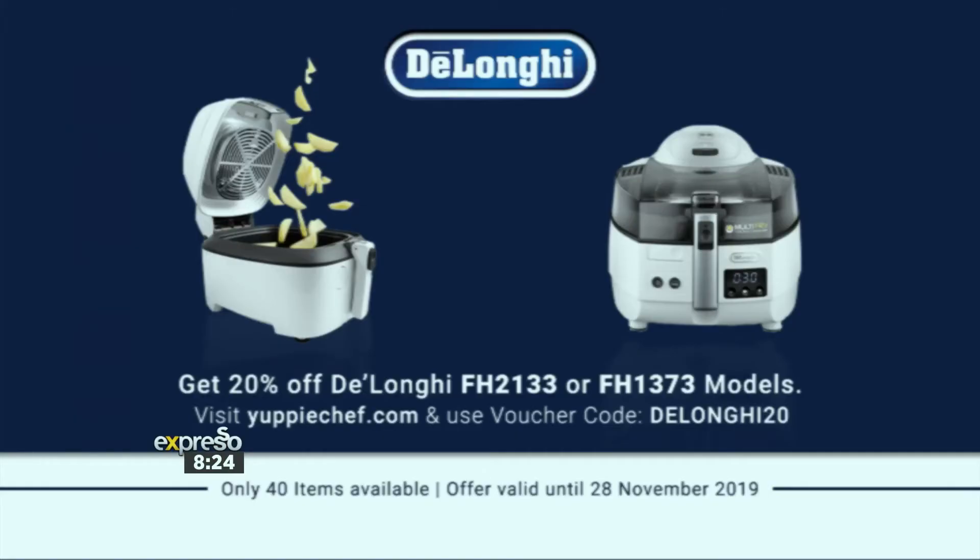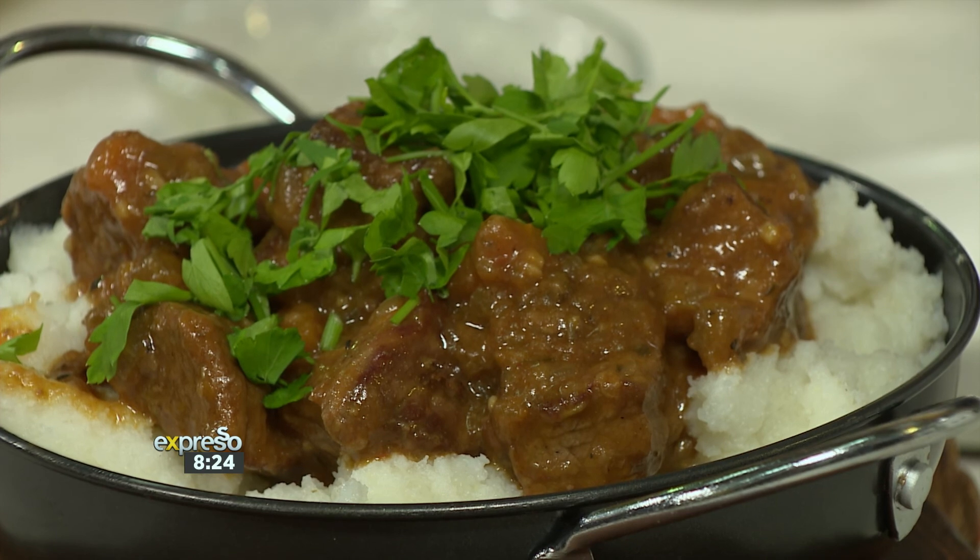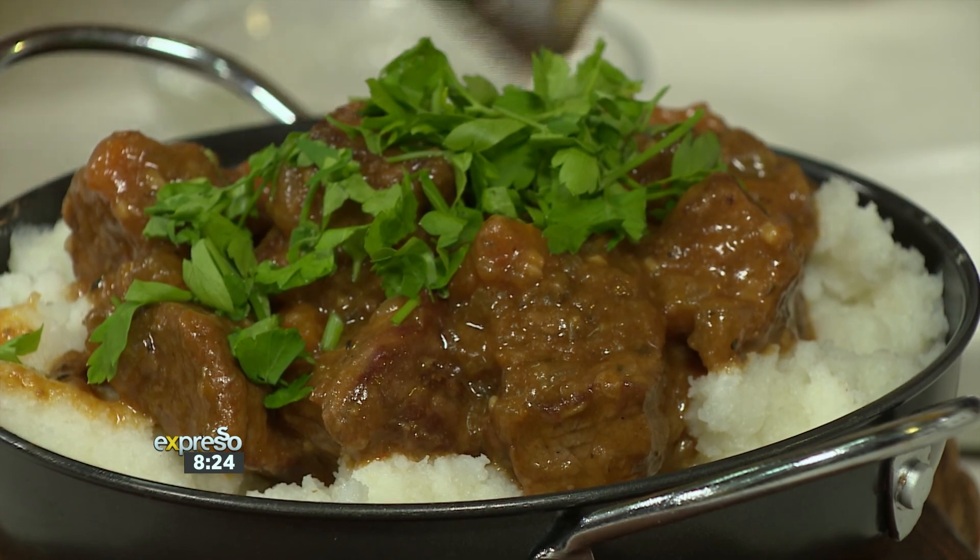De'Longhi has partnered with Yuppie Chef and if you want 20% off the FH2133 or FH1373 models, jump onto yuppiechef.com and use the voucher code DELONGHI20. Hurry — only 40 items are available at this amazing discount, and this offer is valid until the 28th of November 2019. Enjoy such beautiful deliciousness!